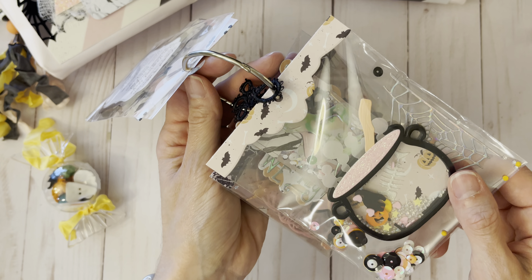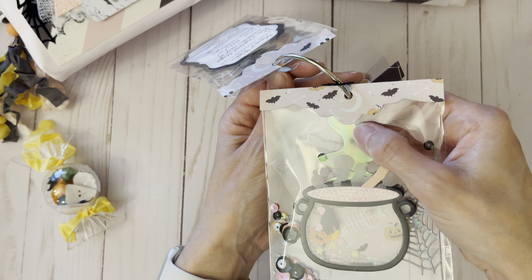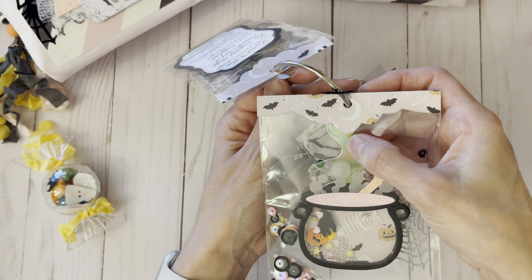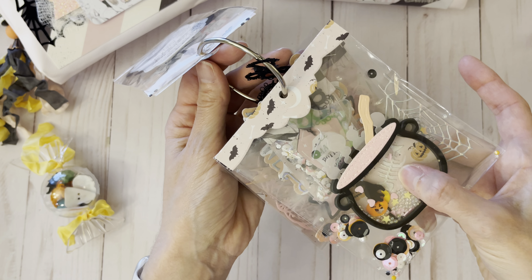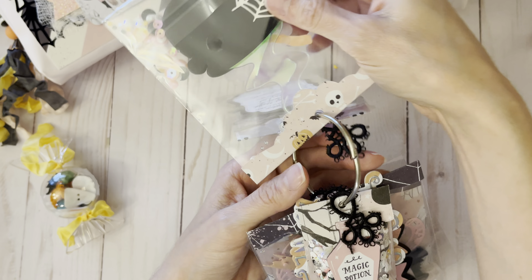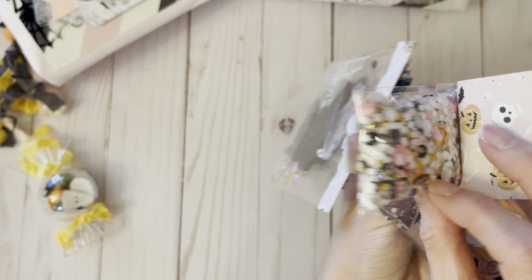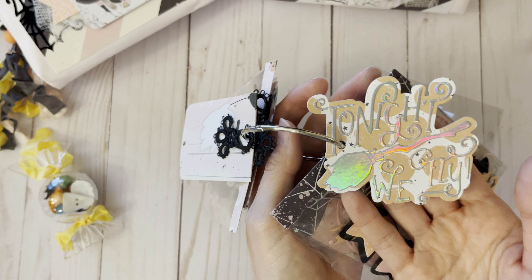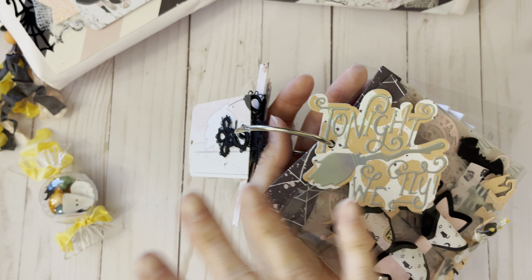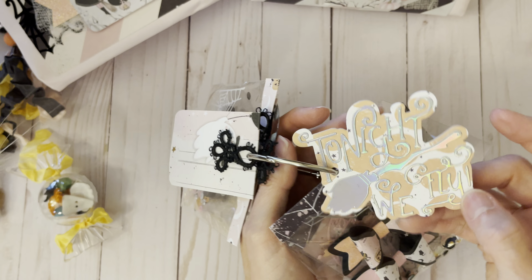The next one is my shaker — it's the cauldron from Chaos Crafts. I think this is my favorite. You can see where I put the smoke; that's that Basil specialty little mylar paper. Of course there's a little fish bone in there, and this is my sequin mix. I made a little pouch to look cute on it. This die cut I kept trying to work in somewhere but it was a little too big — it says 'Tonight We Fly,' and I think it's from Chaos Crafts too.